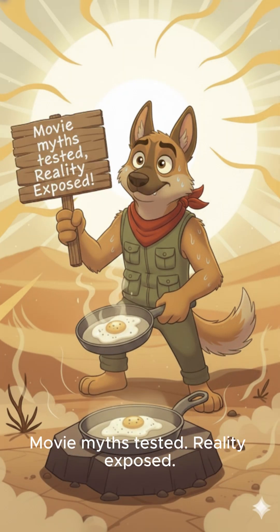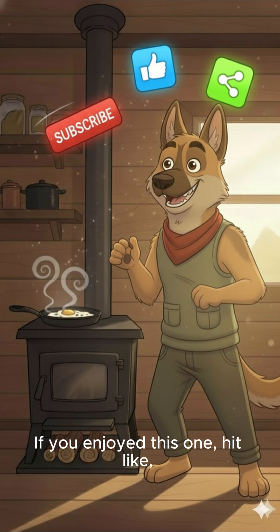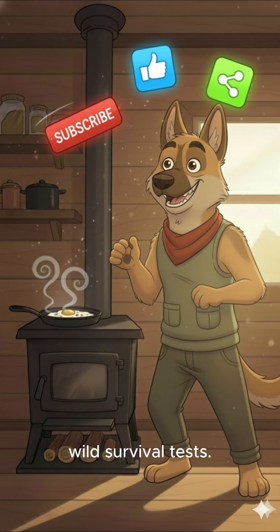Movie myth tested. Reality exposed. If you enjoyed this one, hit like, share, and subscribe for more wild survival tests.